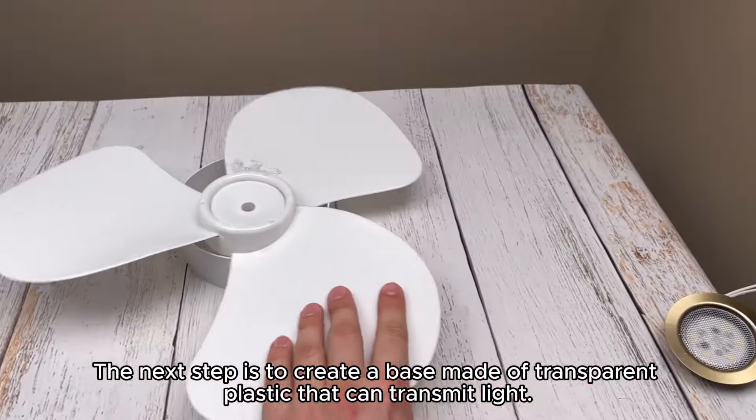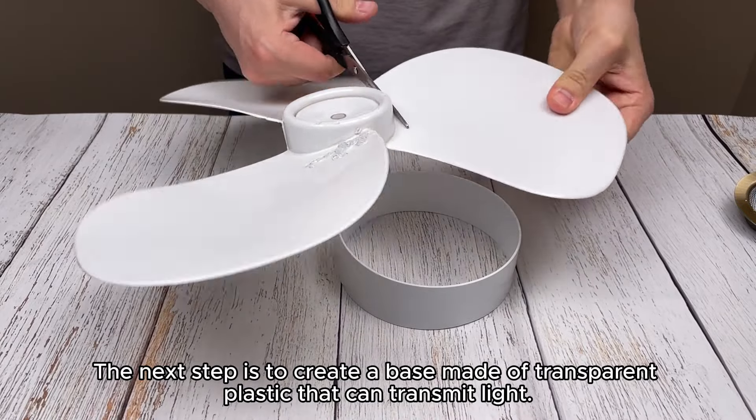The next step is to create a base made of transparent plastic that can transmit light.